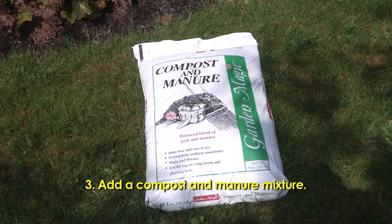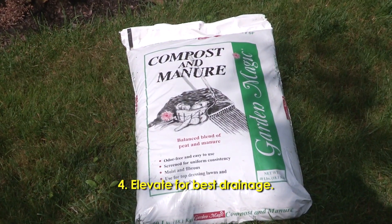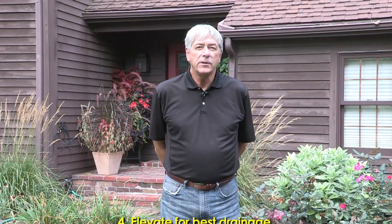Another key thing is drainage. You want to make sure, especially in the clay soils like we have here on the eastern side of Vigo County, to incorporate some composted cow manure about 50-50 with the clay when you plant, and then I like to elevate them slightly so that the water can run away from those root systems during the winter, particularly if it's a soggy area that you plant in.